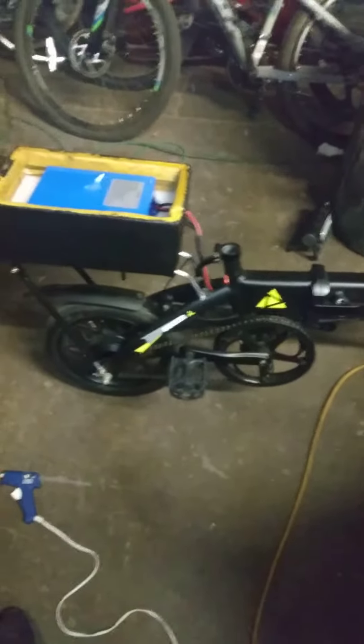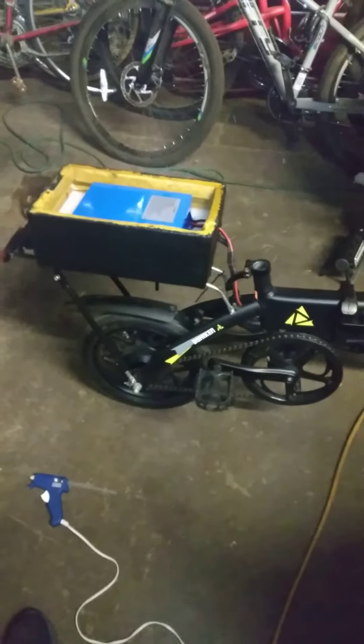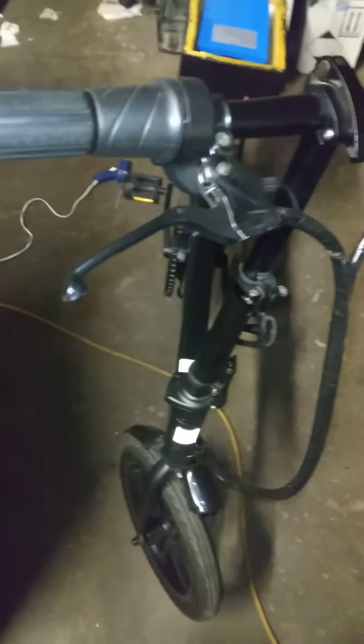That upsets me because, as you all know, I've lost her recently, and anything that I do to her bike I want it to be perfect. So I think I'm going to spend the 400-something dollars on a 3D printer, and I'm going to not only 3D print this box but also start 3D printing different things for different electric bikes — whether it's the controller housing, the battery box, or whatever. Anyway, that is where I am at on my wife's Two-hiker with the 20 amp-hour battery.